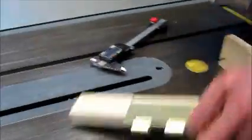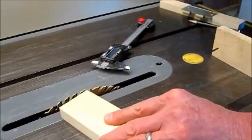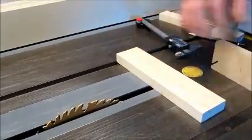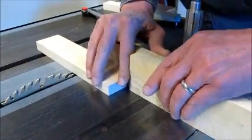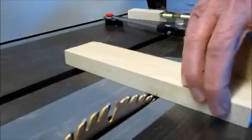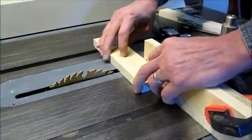The first thing to do was to cut the correct length. In order to do that, a stop piece was clamped to the miter gauge and the board was cut a little longer than needed.